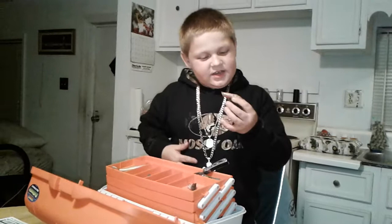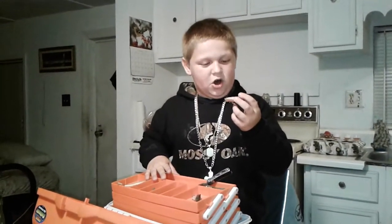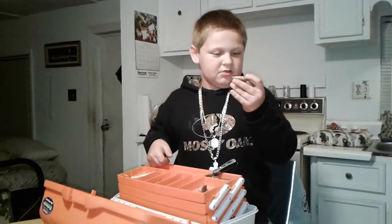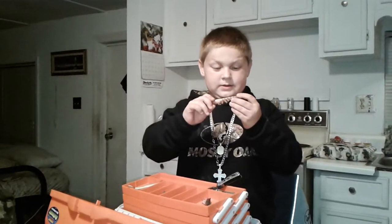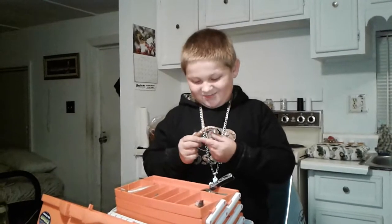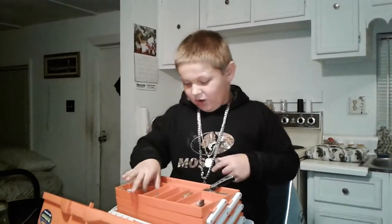One of my favorites. This ain't a glop, but I like using glop shrimp. I don't want to pull one of my glop out, so this looks just like one. And this will catch you snook, redfish, almost anything that likes shrimp in saltwater.